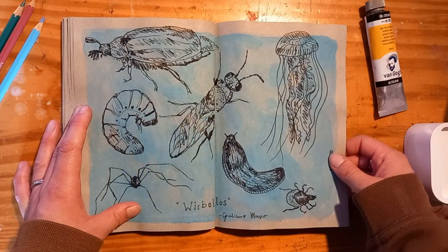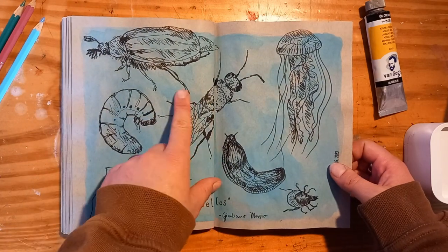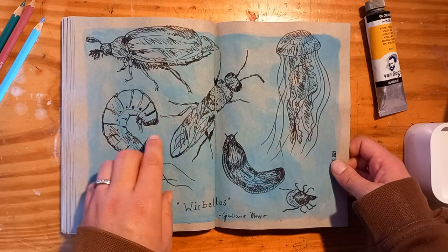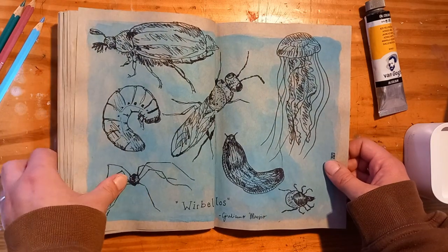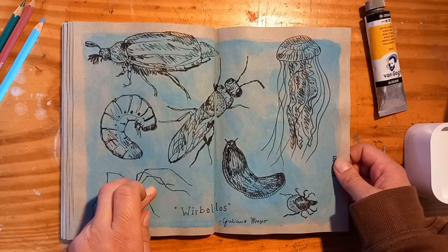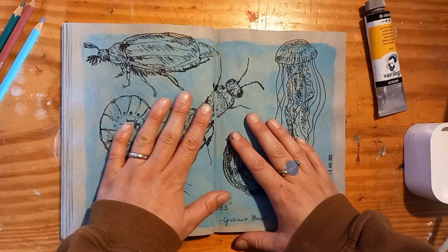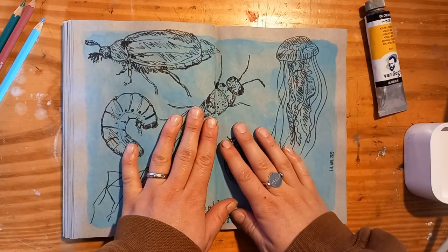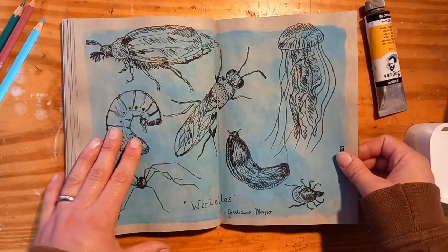This is an ugly page. I tried to use ink with a dip pen, which I never do, so I had really bad ink control and it was just a mess. But I drew some invertebrates because I had to read a book for school by a Swiss author — it's called 'Wirbellosen' (invertebrates). It's an amazing book, so if you understand German or if it gets translated one day, you need to read it. It's one of the best books I have read in a while.